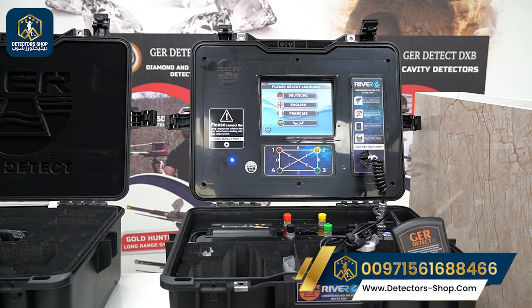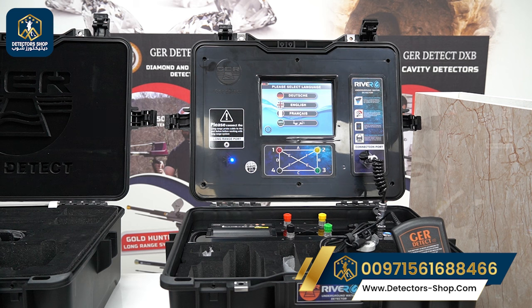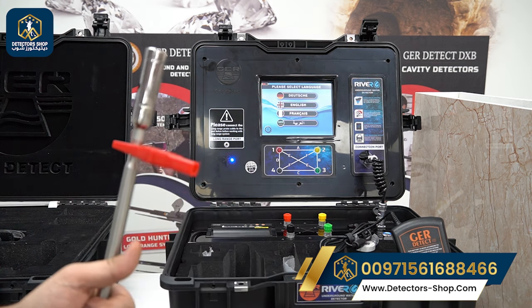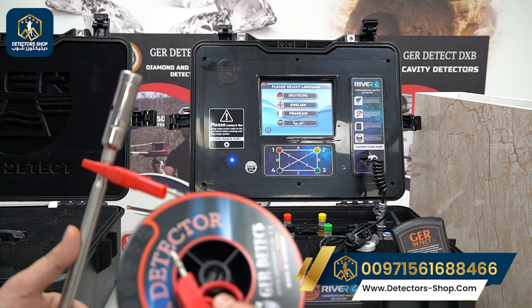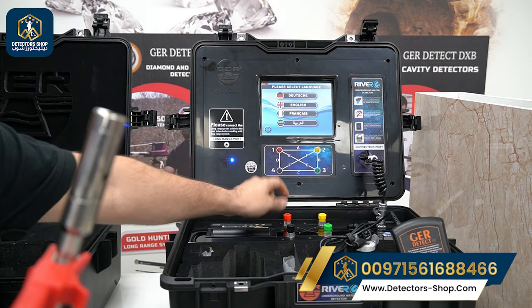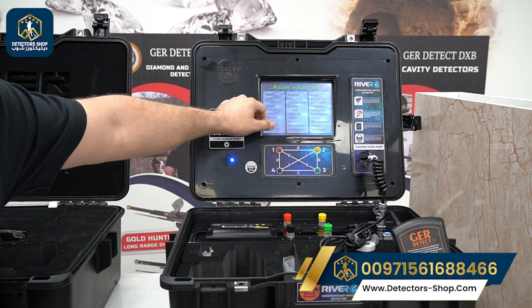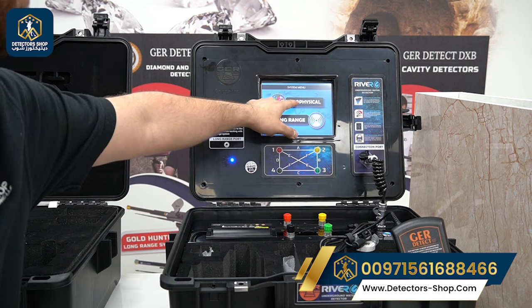Now we use the second system — the geophysical system — after using the long range system to guide us toward the water. The geophysical system helps find water salinity: fresh or salty water. We connect the props together, grab one of the clips, insert it, then connect the cable to the port. Connect the second one in the same color on the main unit, then select language, continent, country, and click geophysical system.